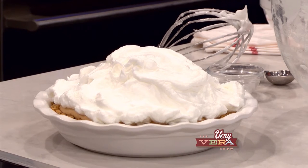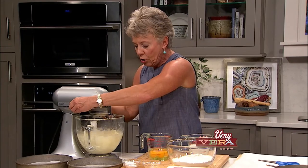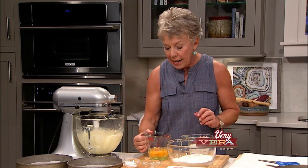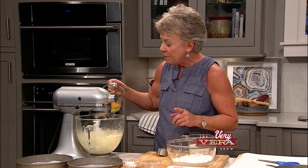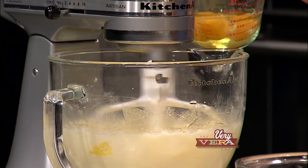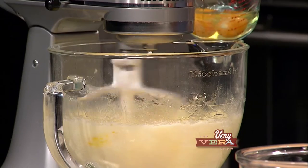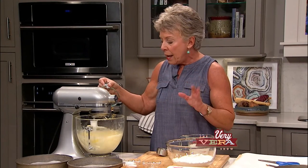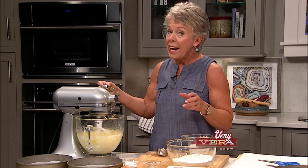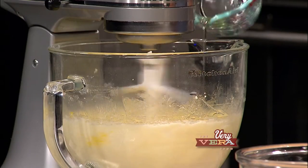I've got it nice and creamy, and now I'm going to start adding the eggs one at a time. When I'm making my cakes, the key is making sure that all of your ingredients are at room temperature - so the butter, the cream, the eggs, everything needs to be at room temperature. I'm a big fan of the Fresh Market, and when I make my cakes I actually love to use their branded products.